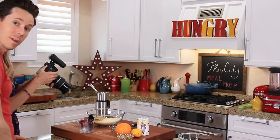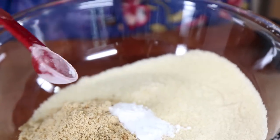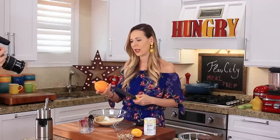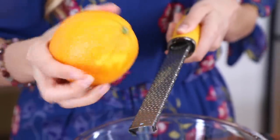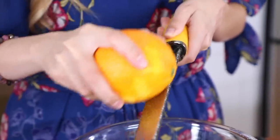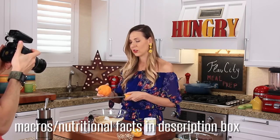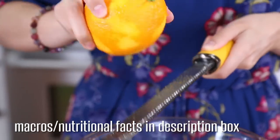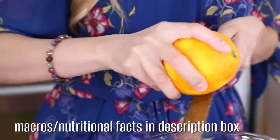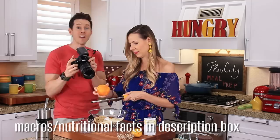Next step — add a teaspoon of baking powder, the zest of an orange, and the zest of a lemon. That's gonna give our biscotti a really nice citrus flavor. Since we're not using traditional ingredients, we need to up the flavor a lot. These biscotti are not only low-carb, they're vegan, gluten-free, and dairy-free — we gotta pack a lot of flavor in there.